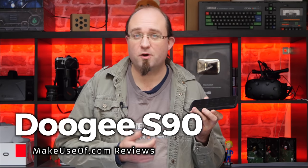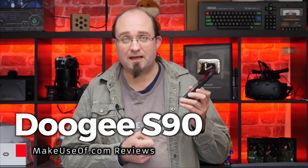The first truly useful modular phone that we've seen come to market. Doogee has consistently managed to differentiate themselves in a very crowded market by making unique and interesting phones. And this, the S90, is no different. Join me, James Bruce, as I take a closer look at the Doogee S90.